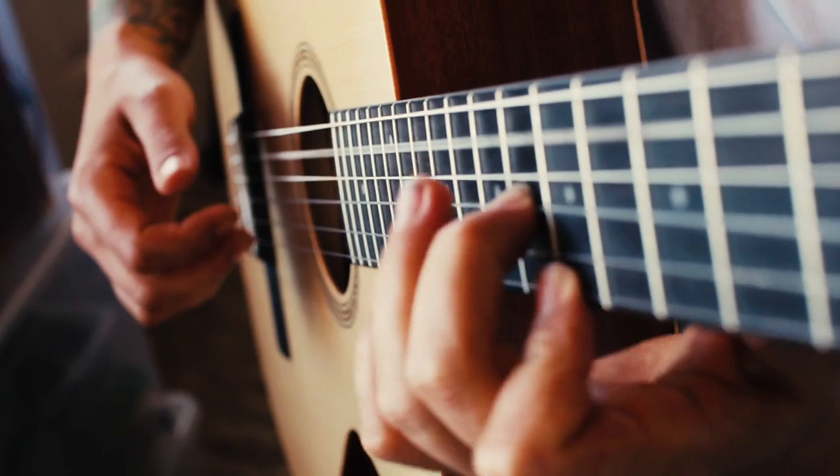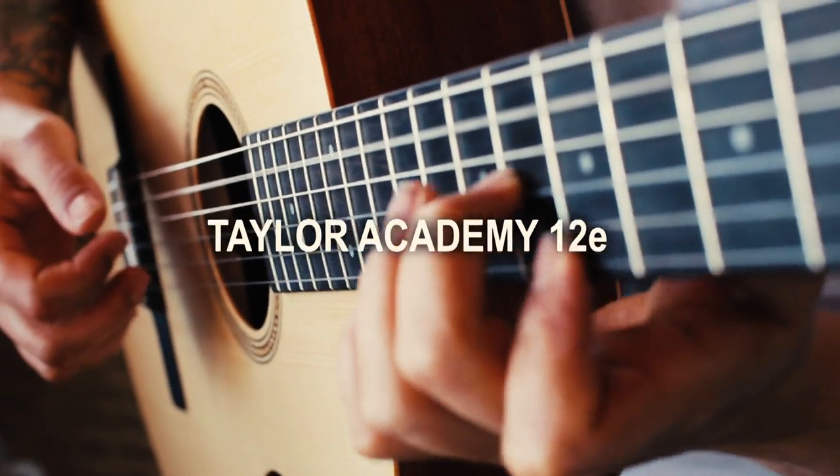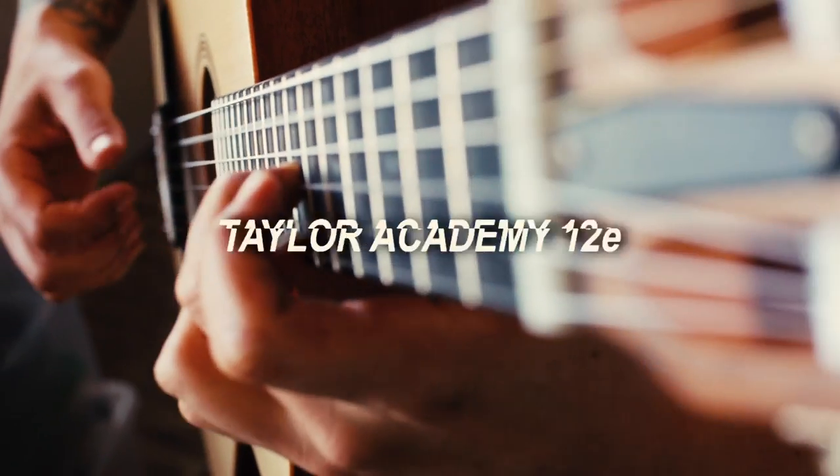Aloha boys and girls, welcome back to the channel. In today's video I'm going to show you why the Taylor Academy 12e is an amazing guitar for any level player — but stick around to the end because I want to show you why it is the best guitar for beginners or anyone just starting out.